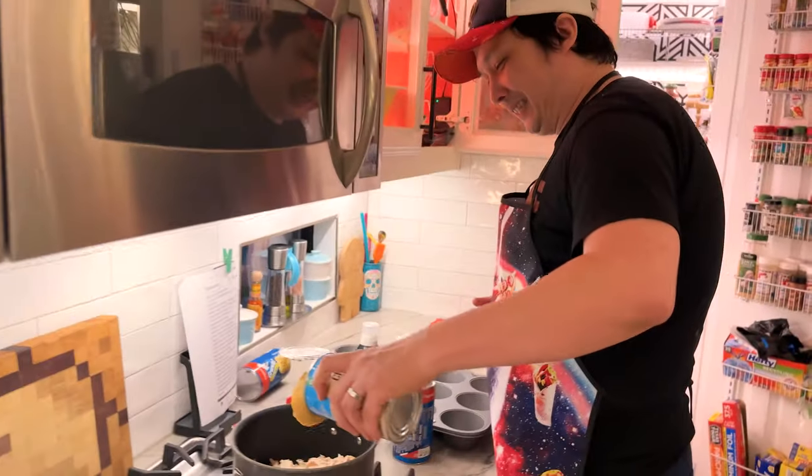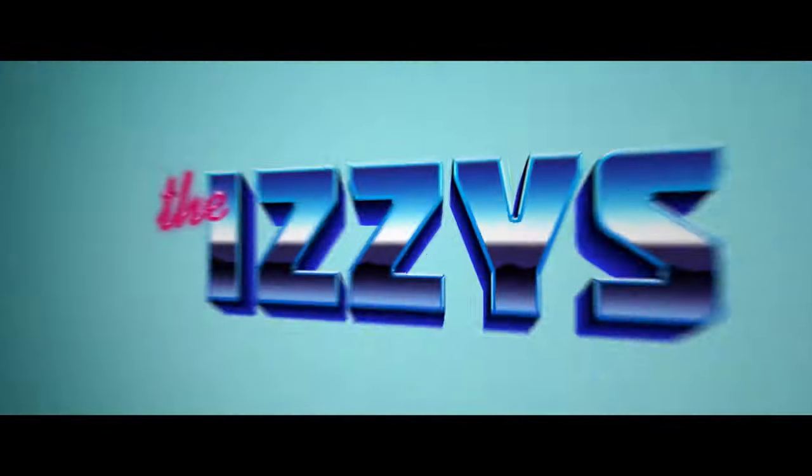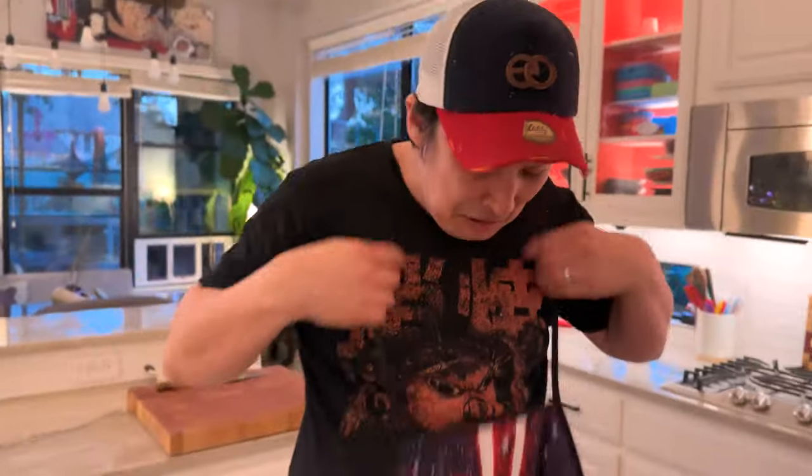We're gonna let fate dictate because I don't know what's happening right now. On this edition of Cookin' with Strider, Eddie's cooking. Wait, what? Look at me, I've been in the shop right here. Go clean up, you're cooking. I'm cooking? You're cooking! If we're doing this, get in it.